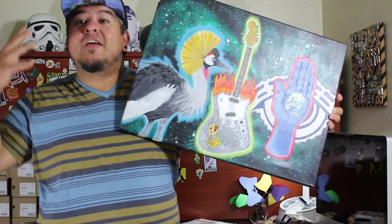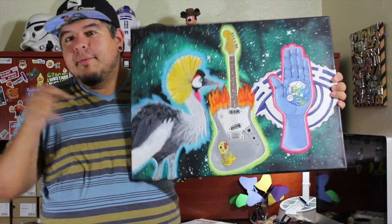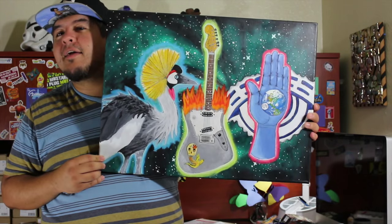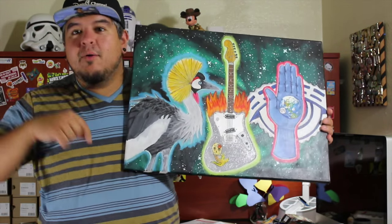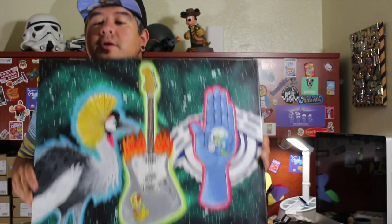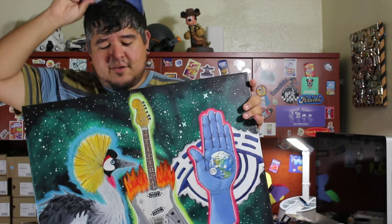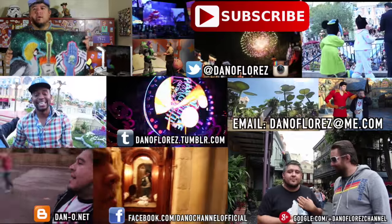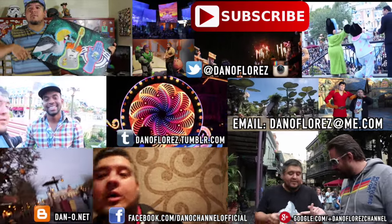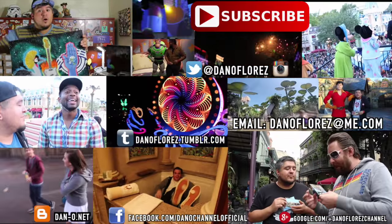That's going to wrap it up for this video. Thank you guys so much for watching. I really hope you like learning about my original artwork. Let me know down in the comments if you want to see more. I plan on doing a bit more — there are a couple more paintings I can show off. Is there something you'd be interested in owning a print of, or even purchasing the original? Let me know because I want to move some art — I'm trying to get into a house, so I need to sell some things. Thank you guys so much for watching, I will see you in the next video. Goodbye.